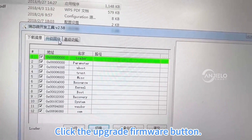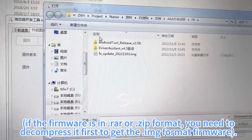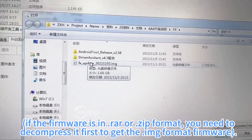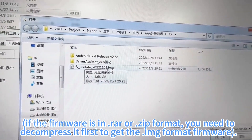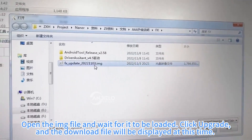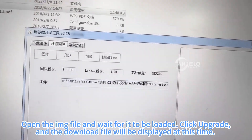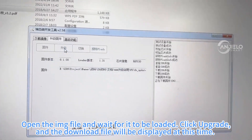Click the Upgrade Firmware button. Select the encoder format firmware. If the firmware is in the compressed package format, it only needs to be upgraded, and the firmware in the encoder format needs to be decompressed first. Open the .img file and wait for it to load. Click Upgrade, and the downloaded file time will be displayed.